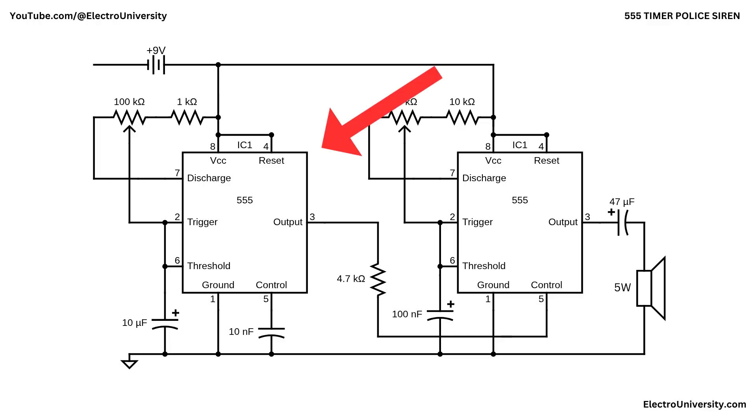This circuit is a two-stage 555 timer police siren powered from a 9-volt battery. Both 555 timer ICs share the same rails, with pin 8 tied to the 9-volt battery, pin 1 to ground, and pin 4 held high so the timers are always enabled. The first 555 is configured as a low-frequency astable oscillator generating a slow modulation signal, while the second 555 is a higher-frequency astable oscillator that produces the audible tone and drives the speaker. By using one timer to modulate the other, the circuit creates the classic rising and falling siren sound.